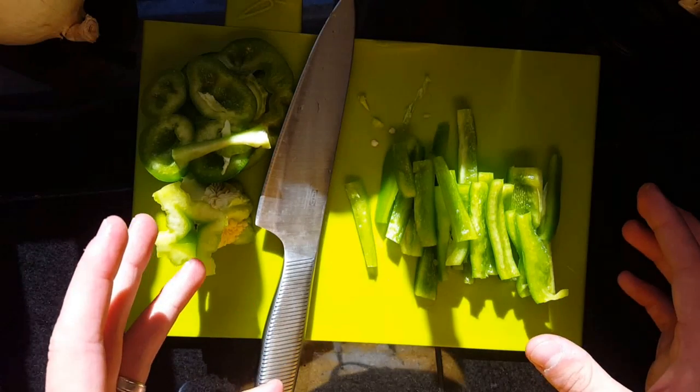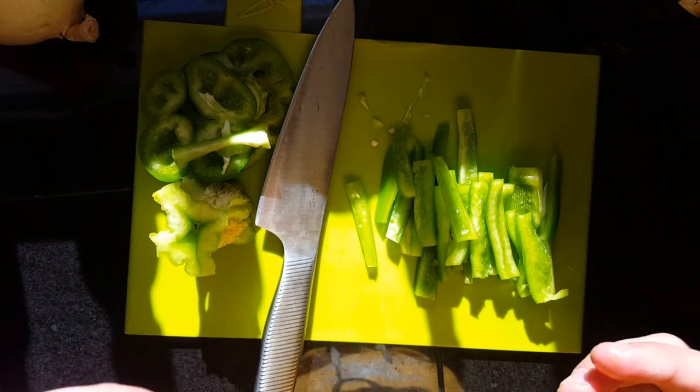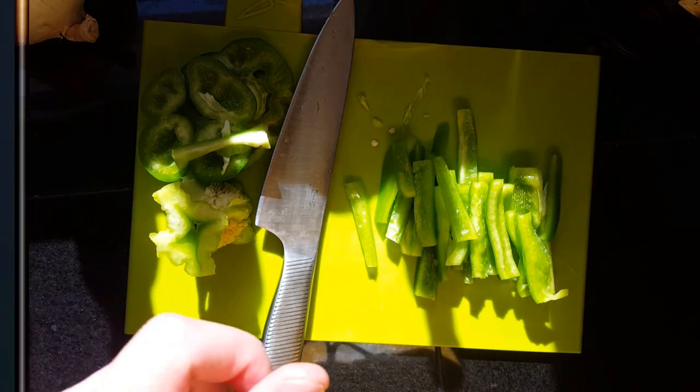That's it — that's how you box cut a pepper. Leave a comment below and tell me what else you guys want to know, and we'll do it. All right, I'll see you in the next one. Bye!